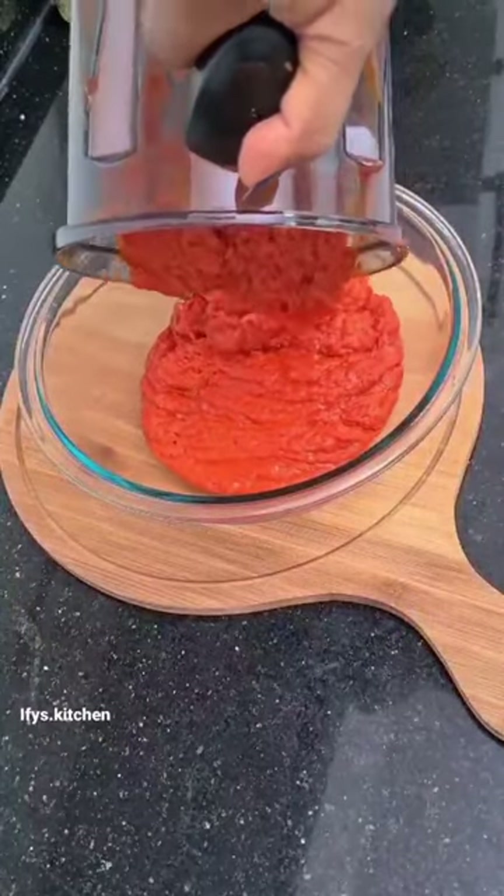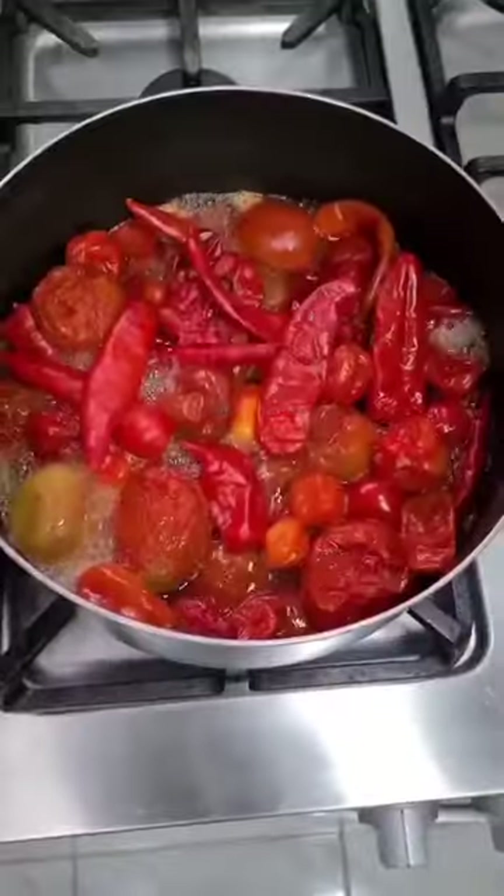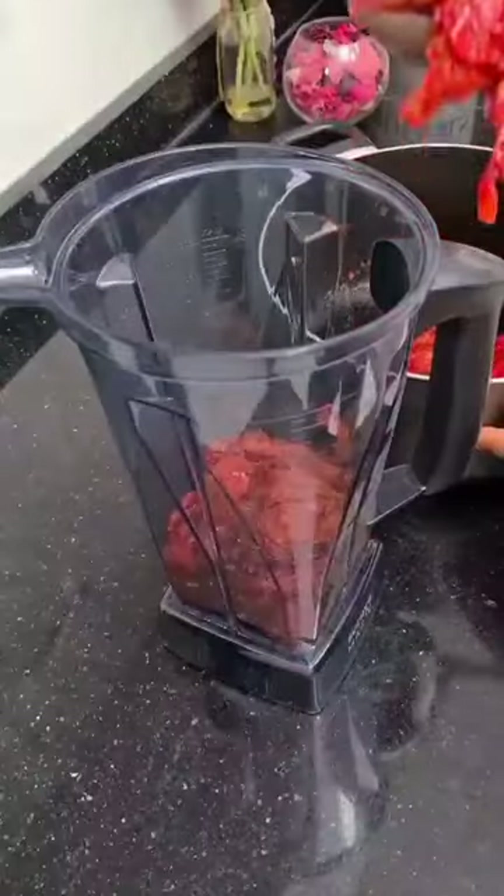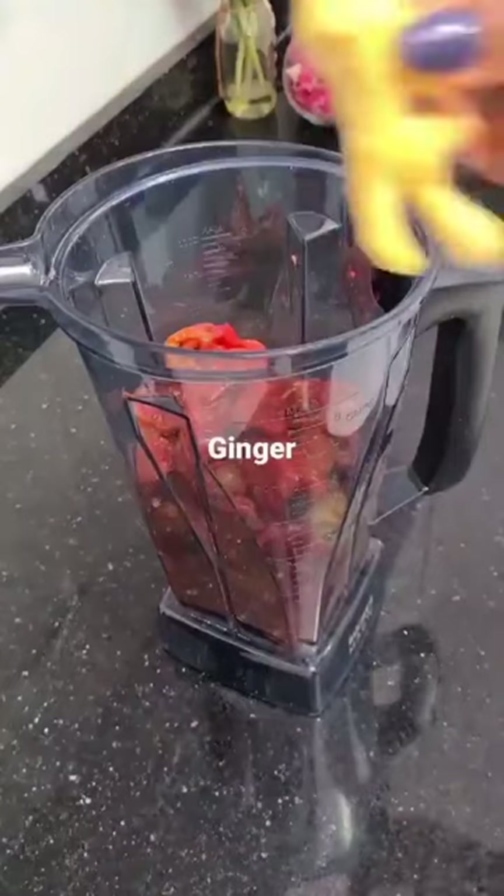Hey guys, let me show you how to make the perfect pepper mix base just before you make your stew. In a pot, add your tomatoes, your peppers, your bawa, your tartar shea — everything you need.